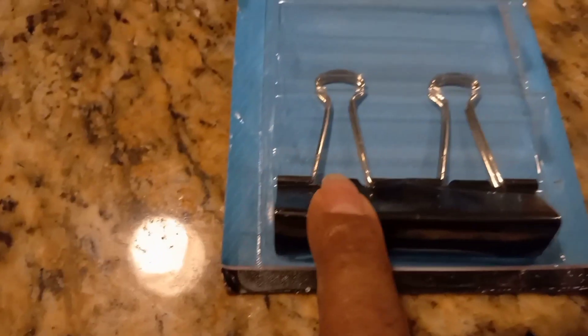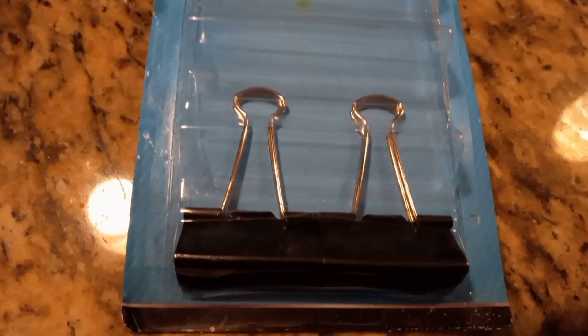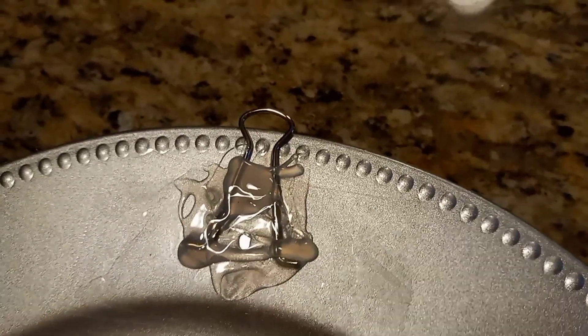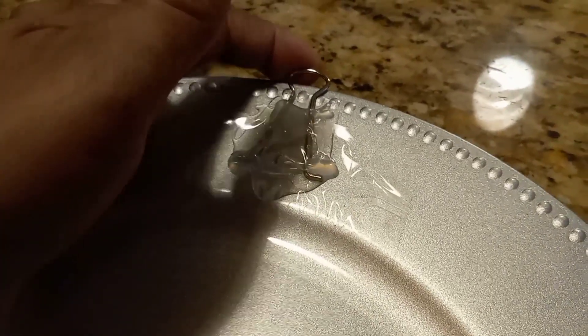These binder clips can be purchased at the Dollar Tree — they come in a set of eight, and I used five. All I did was squeeze it together; it has two parts per clip, and you just simply take them out. I used E6000 and hot glue, and then I taped it down for a firm hold.